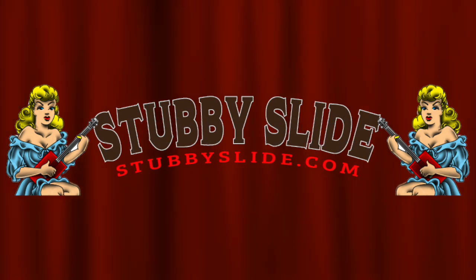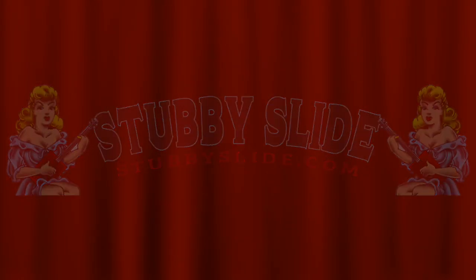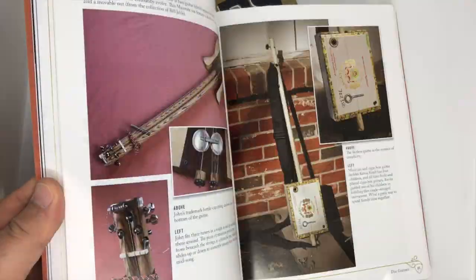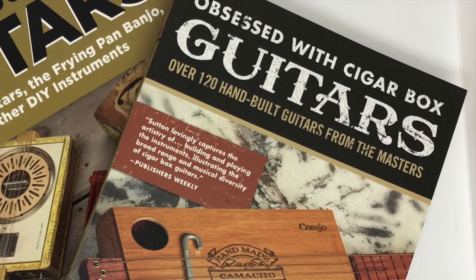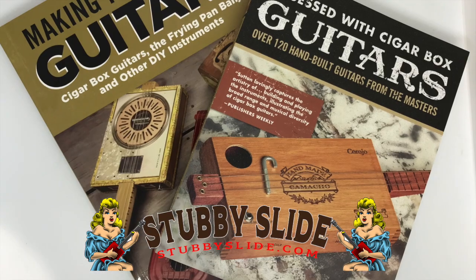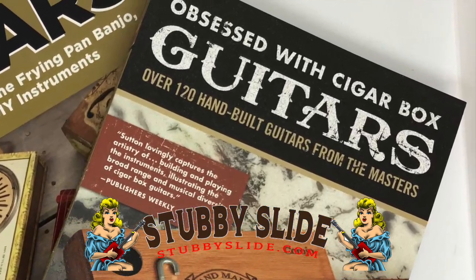This video is brought to you by stubbyslide.com, where you can find David Sutton's amazing book 'Obsessed with Cigar Box Guitars' — over 120 hand-built guitars from the masters. Get your autographed copy today at stubbyslide.com.